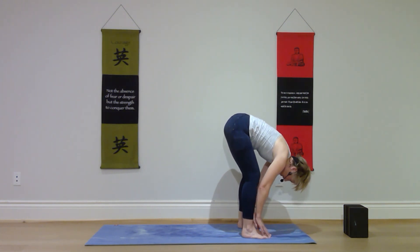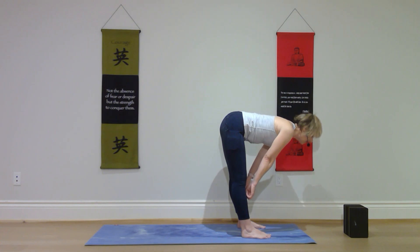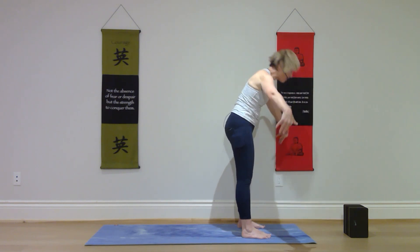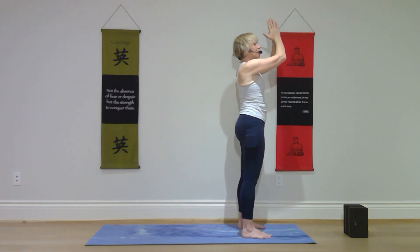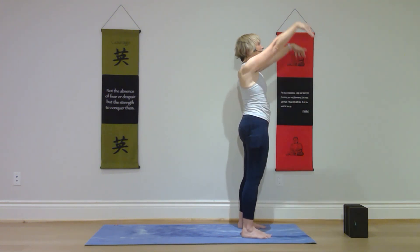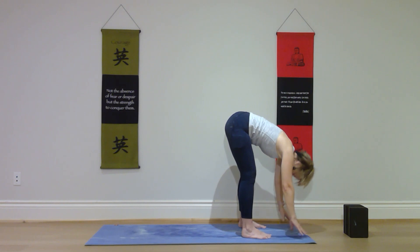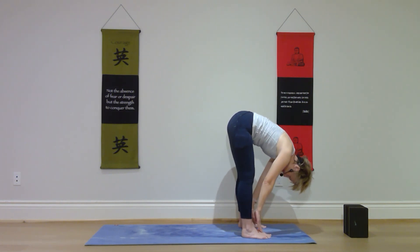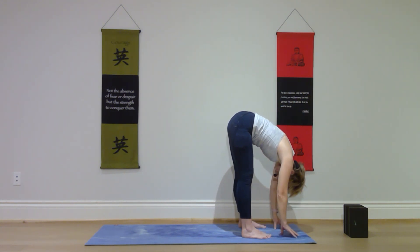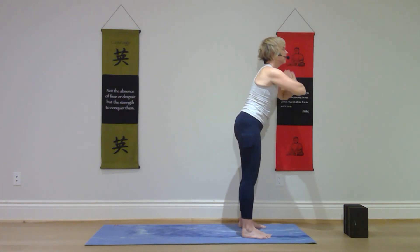On your next inhale, come halfway up with a nice flat back, then exhale and fold. Inhale, rise to standing, arms up over your head. Exhale, palms together, and lower your hands. Inhaling, arms up, soft knees, straight spine. As you exhale, fold. Inhale halfway up. Exhale fold. Inhale rise. Exhale palms together and fold.